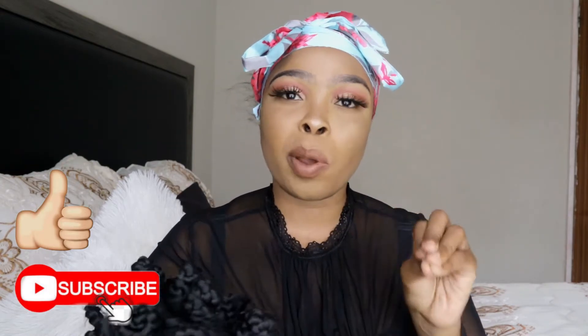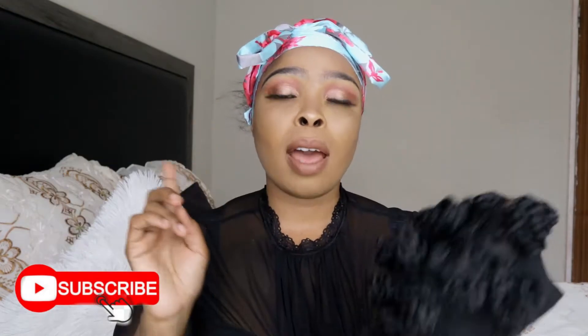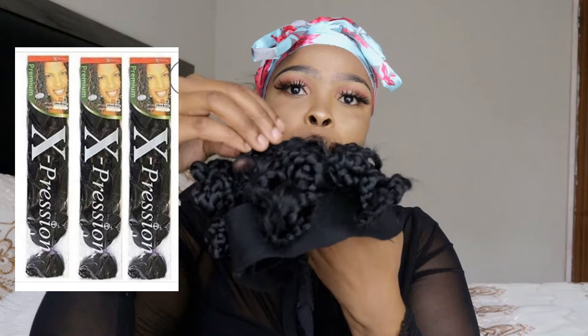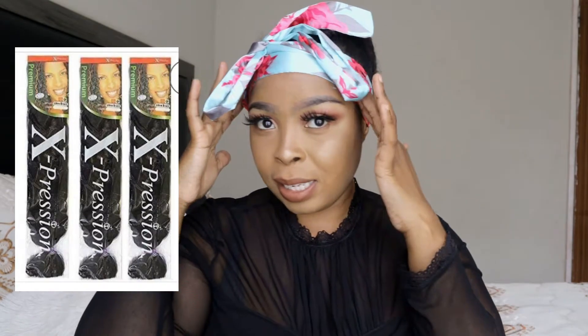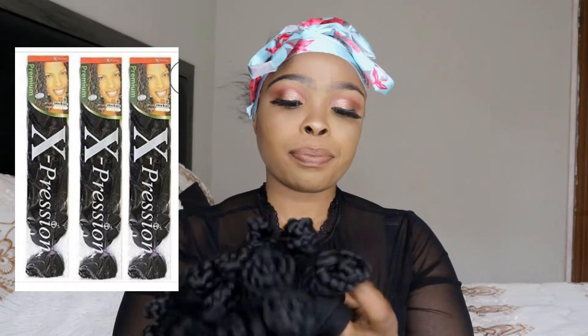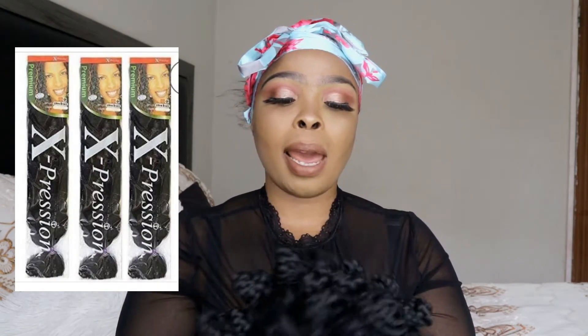I'll be reviewing the crocheted wig — I want to see exactly what's going on with crocheted wigs. I also have a clip to show you how I did the knots so that my wig becomes curly and beautiful. I wasn't sure whether to make it short or long. I've already laid my edges so they look beautiful when I put the wig on.